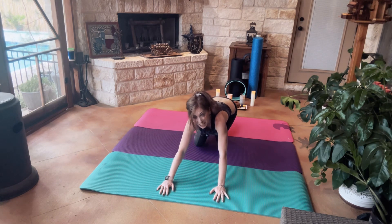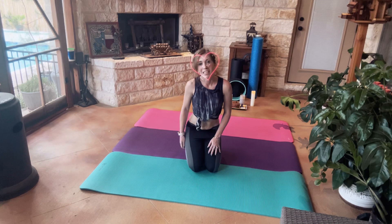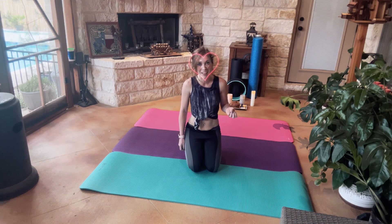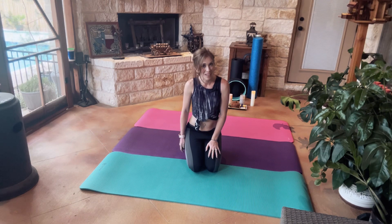All right, good job everyone, you did it — 10-Minute Yoga, that was awesome! Don't forget to like, subscribe, and/or follow, and please share if you know anyone who would also benefit from 10 minutes of yoga in the morning. Have a wonderful rest of your day, thank you for watching, be well, stay wild.